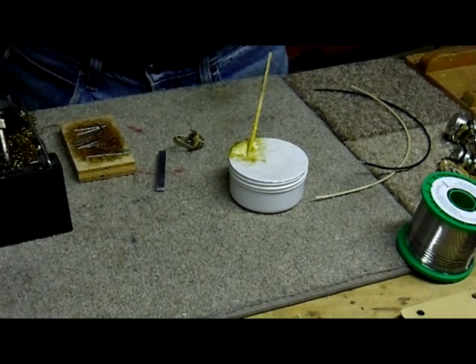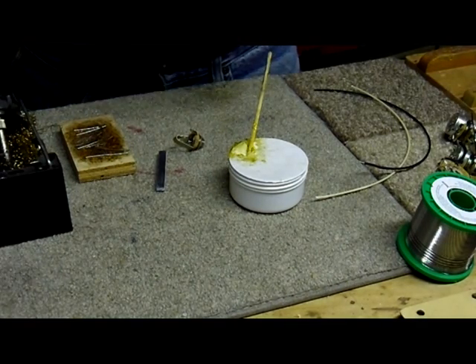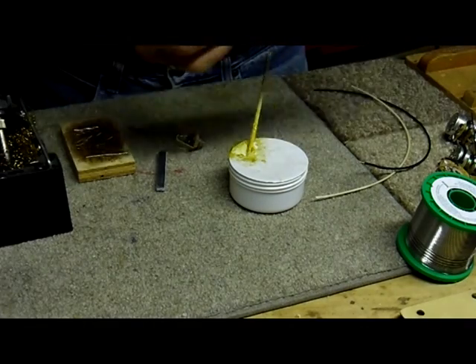What we need to do for soldering is to make sure that both components are clean, fluxed, and tinned before they're assembled together.